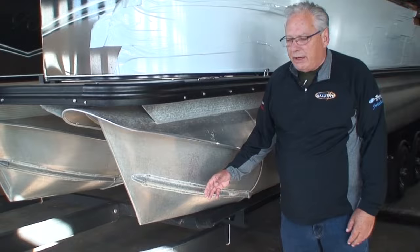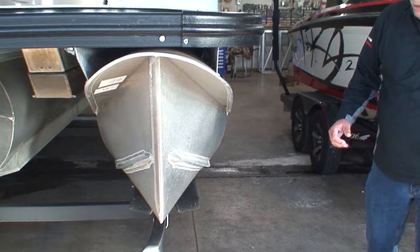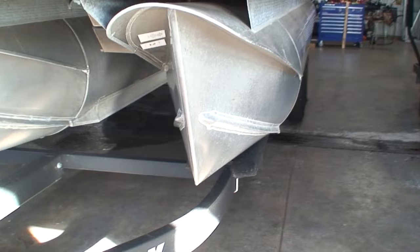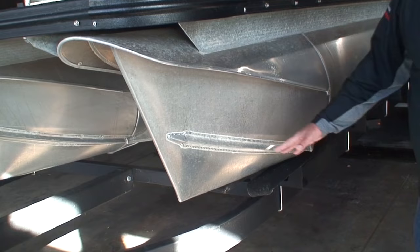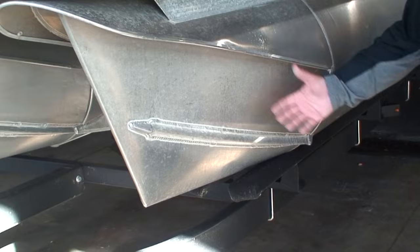You'll notice these welded-on extruded aluminum pieces. The reason they're putting them on is to strengthen the nose cone of the tube. Strengthening the nose cone is important, but I don't know why they don't do that on the inside of the tube so it's not obtrusive like this one is. I'm not a fan of that appearance. Some people might say it helps with spray deflection, but that's what the splash fins are for.